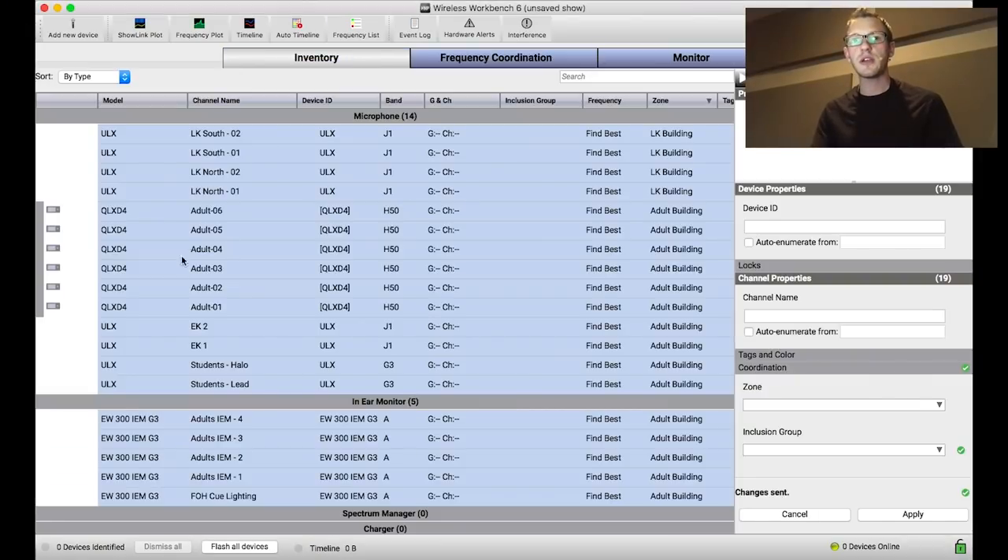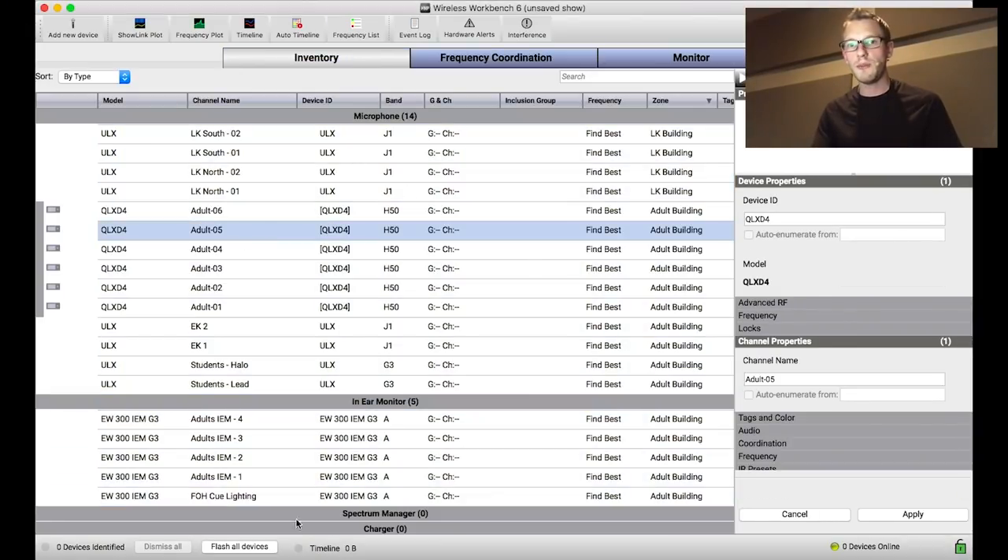Now let's go ahead and dive into inclusion groups inside of Wireless Workbench. I have my inventory here with a whole bunch of different wireless products, and I want to assign any of my critical items into a completely noise-free space in my coordination, while anything that's backup or non-critical can be placed in more of a noisy area.